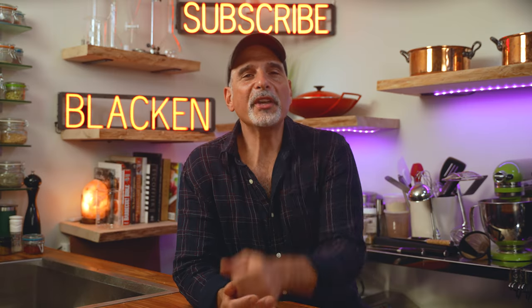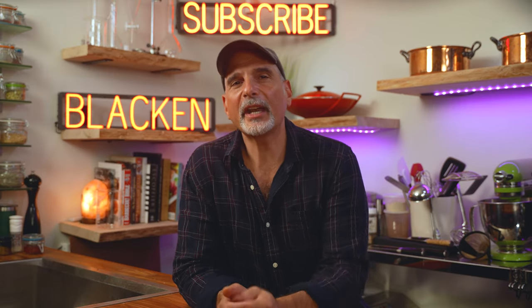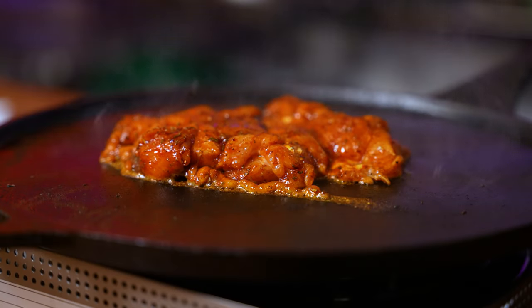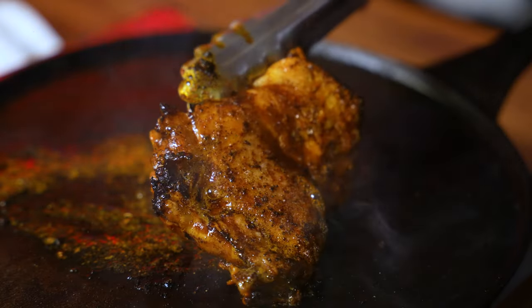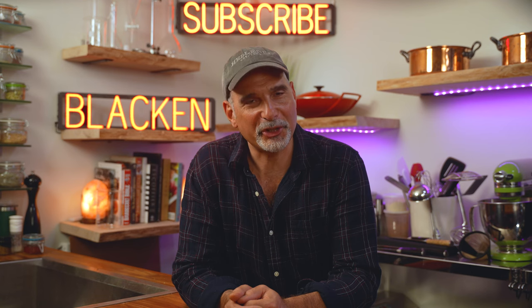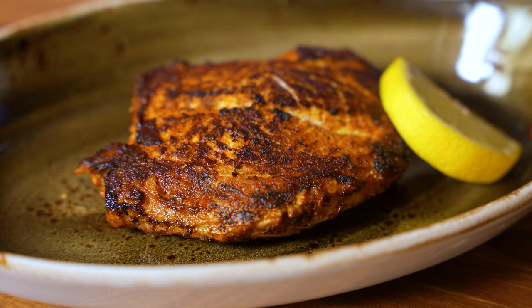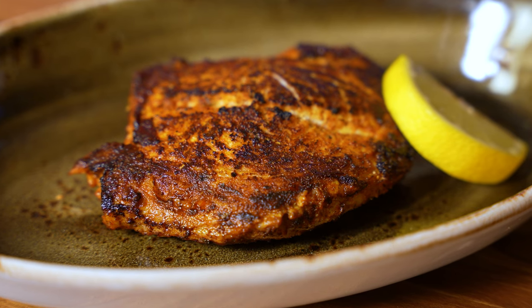Hey friends, I'm George. When you think of blackened, if the image you're getting is overspiced charred meat, what you're going to learn in this video is going to change your worldview. Blackening something properly might be one of the most challenging and rewarding kitchen skills.